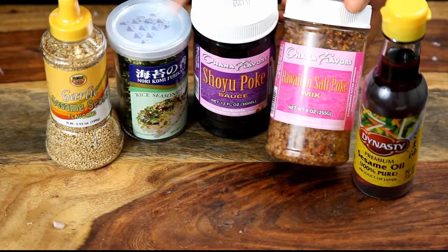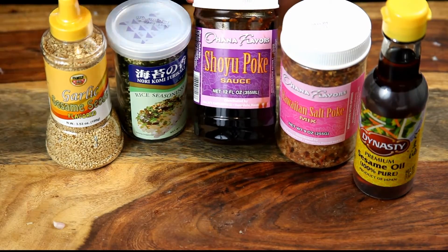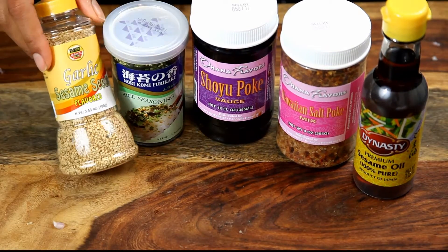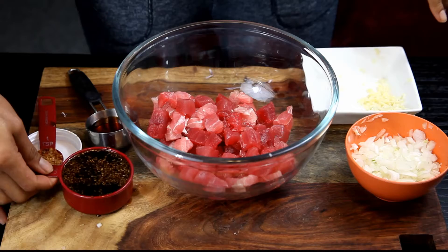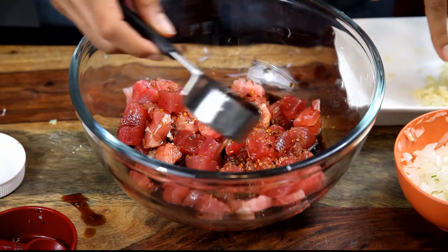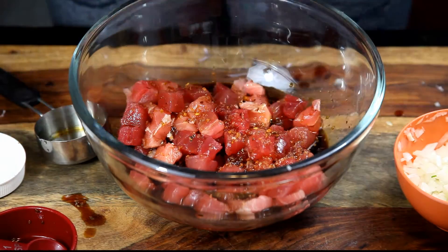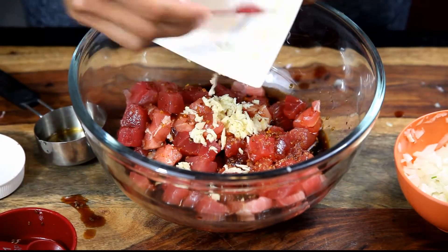Here are the sauce ingredients: Dynasty sesame oil, Ohana Flavors Hawaiian salt poke, Ohana Flavors shoyu poke sauce, furikake, and garlic sesame seeds. We're going to do half a cup of shoyu, one teaspoon of Hawaiian salt, and one and a half tablespoons of sesame oil.